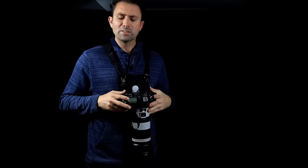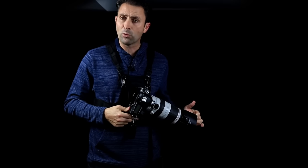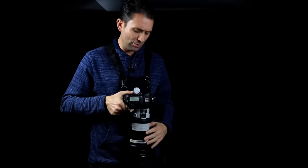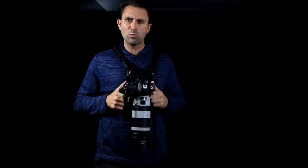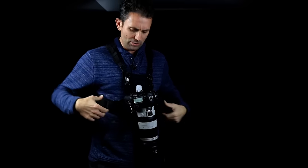Even for carrying a bigger lens like the 100-400mm f/4.5-5.6L IS Mark II, it's very easy to bring along and the weight is distributed so it isn't really pulling on you at all. You can carry this for long periods of time.